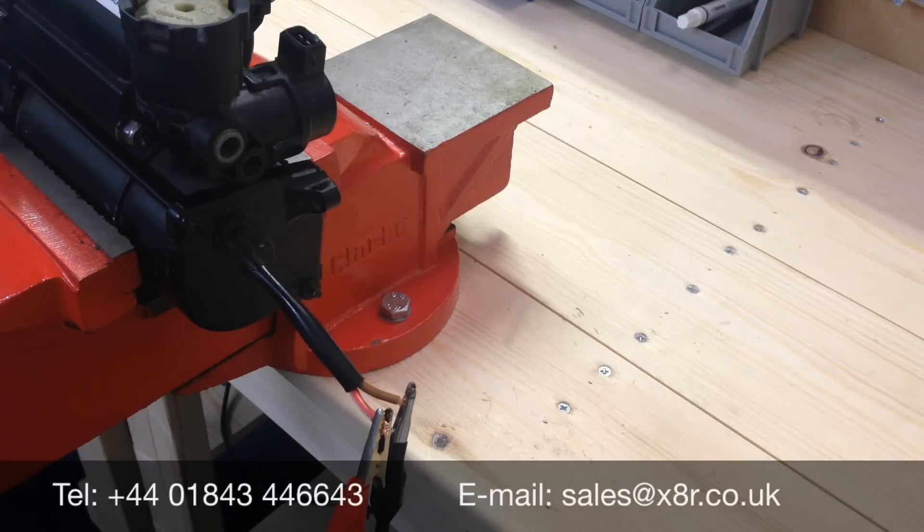Thank you for watching this X8R video. If you have any questions about this or any other issues, please contact us on 01843 446643 or email us at sales@x8r.co.uk. Thank you.